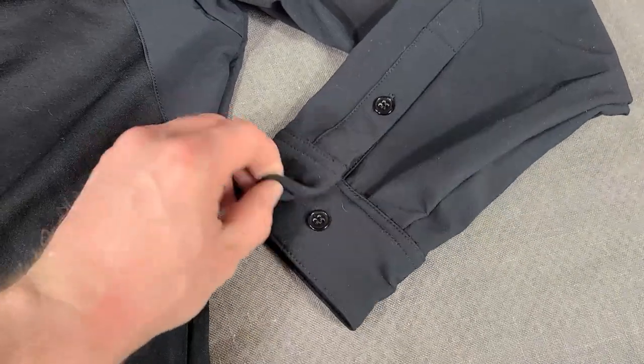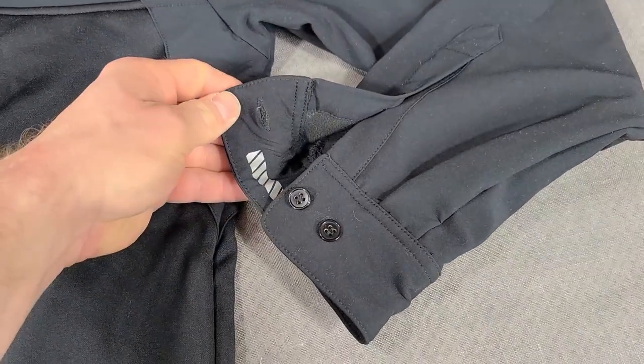But it gives you a lot of the same comfort and a lot of the same flexibility and breathability, a little bit of water repellentness, and a little bit of the function that you would get from a softshell jacket.